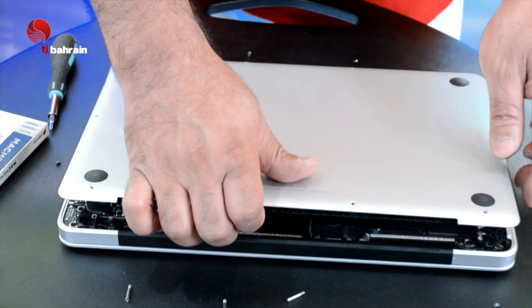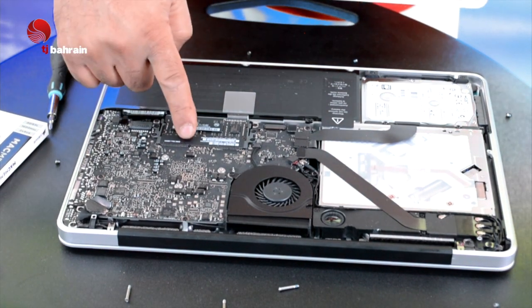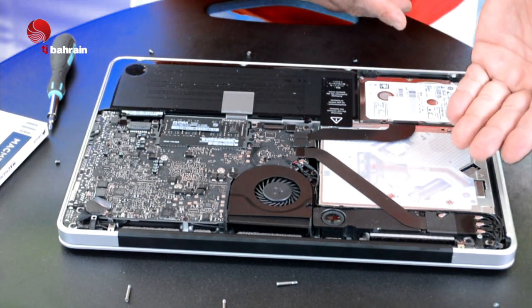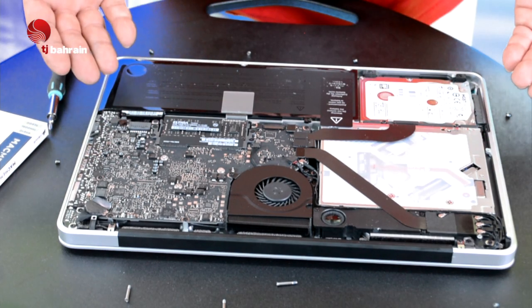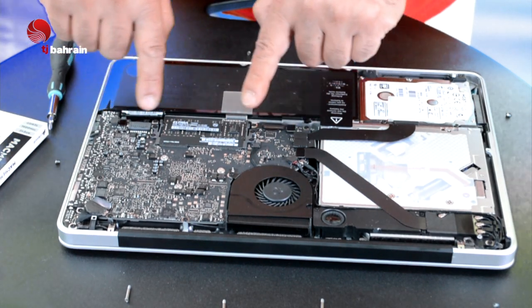Let's take off the bottom here — it pops up very easily. Wow, look inside! This is the RAM. You can also see the hard drive, optical drive, fans, and the battery. Okay, let's get going — this is the RAM.